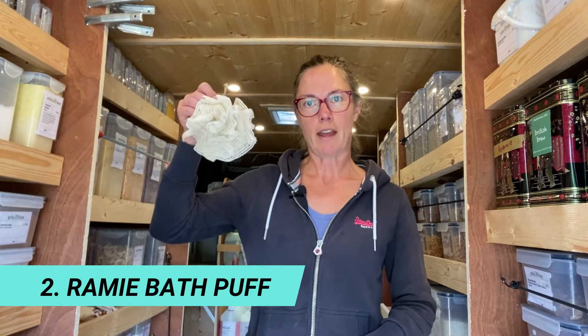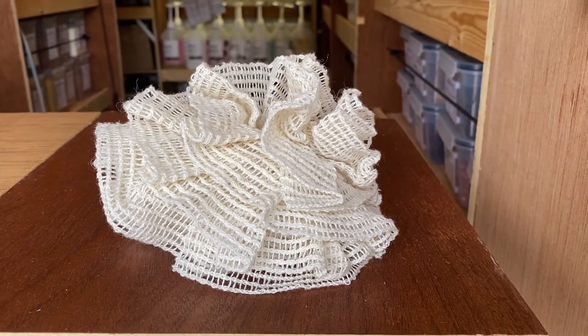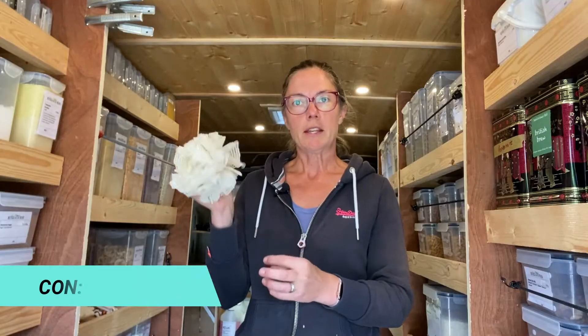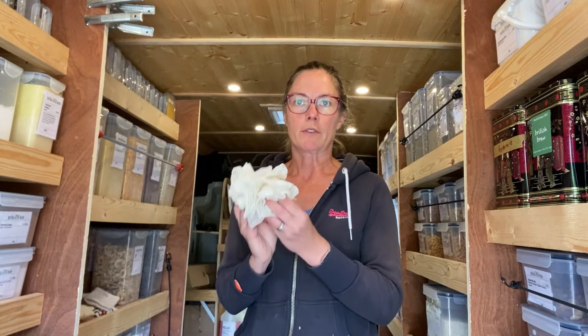Now, I do stock in the van a bath poof. It looks a lot like your traditional shower poof, so there's no mistaking what it's there for. The only downside is that it does soak up a lot of shower gel. However, if you do have young children and babies, this is a better option for them because it won't be rough on their skin.